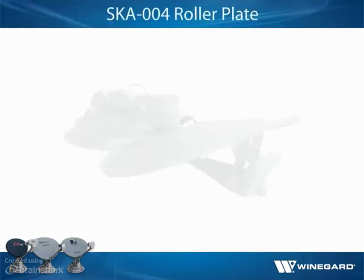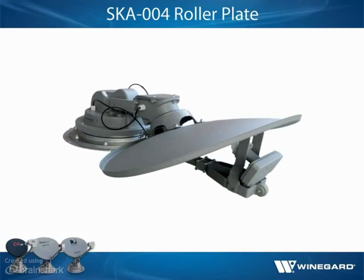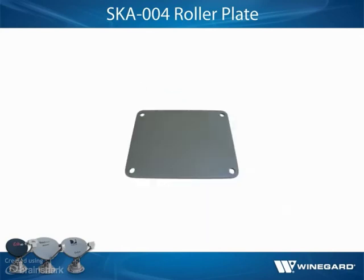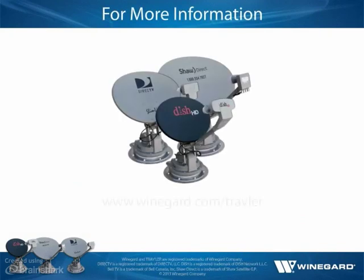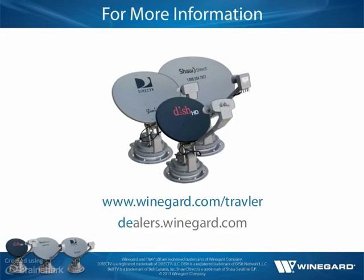When installing a Traveler antenna on a vehicle with a rubber roof, Winegard recommends using Model SKA004 roller plate. The SKA004 roller plate creates a solid landing area for the roller in order to avoid the roller coming into contact with rib supports or bubbles in the roof, which could possibly cause damage. For more information on Winegard Traveler automatic multi-satellite TV antennas, visit winegard.com/traveler or check out the Training tab at dealers.winegard.com.